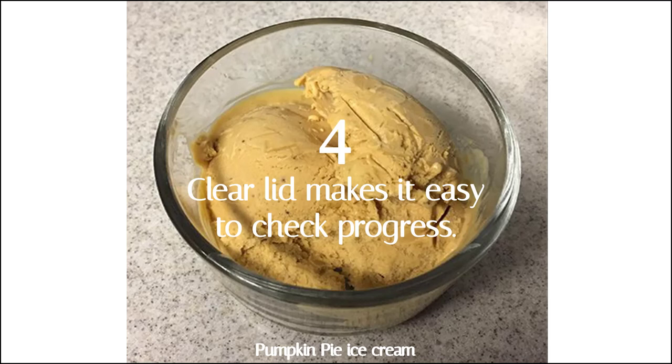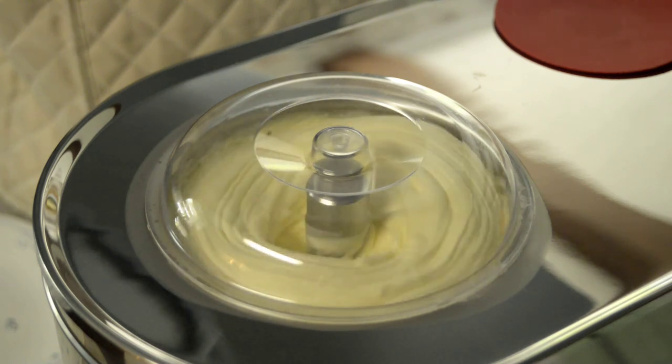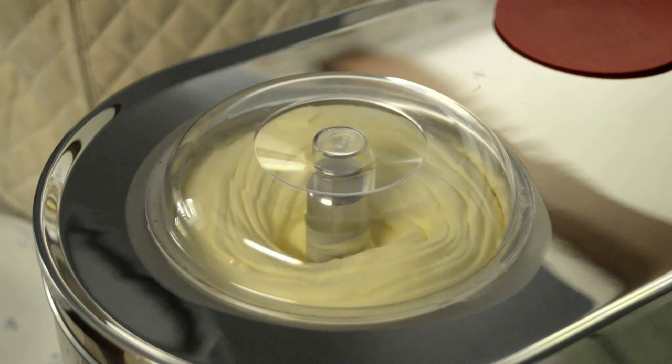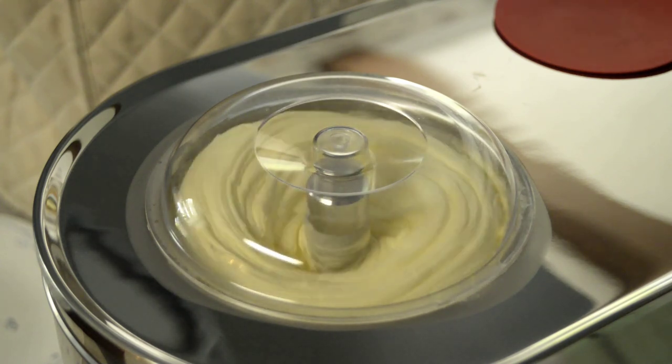Number 4: the clear lid makes it easy to check on progress. There's no more guessing if it's done yet, no more stopping the machine and temporarily taking off the top to look inside. You can see it right through the lid.